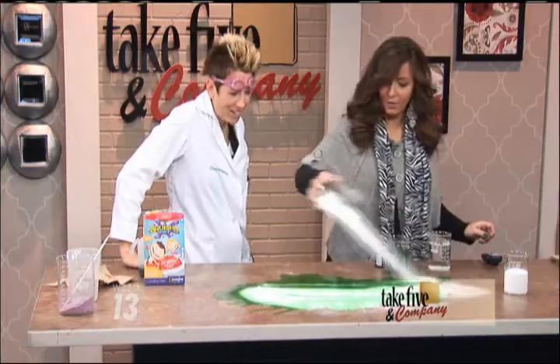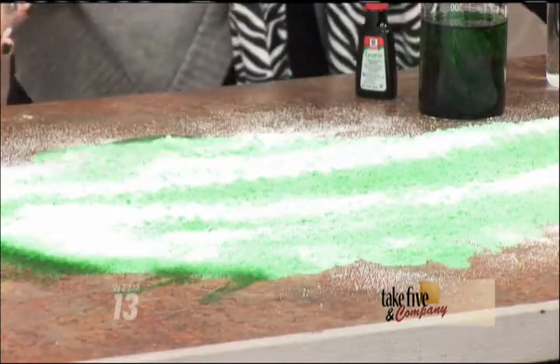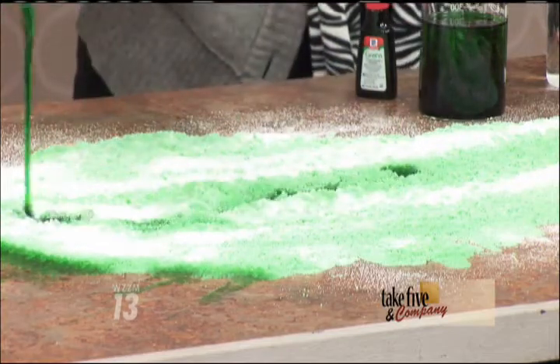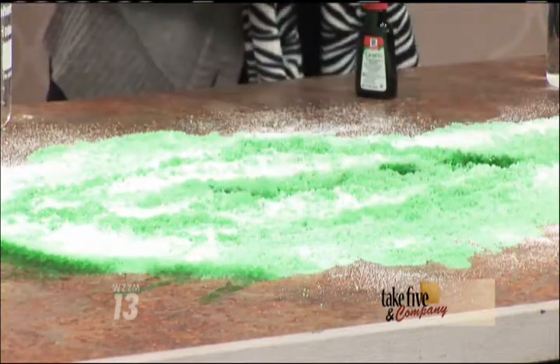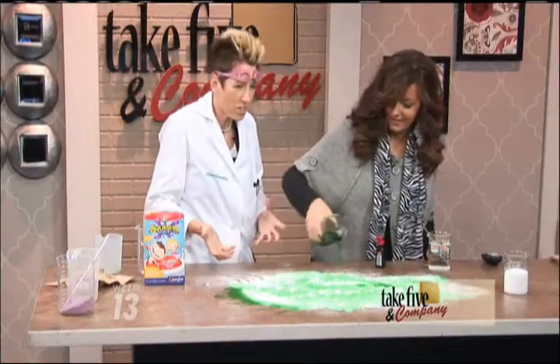Tell me what you see happening, Steph. It's totally — it's absorbing it and it's growing! Is that not so cool? Look, it's growing. Let's put some more water in there. Pour some of your water right in there. That is awesome, keep doing it. And as you see, it's growing right there on the table.